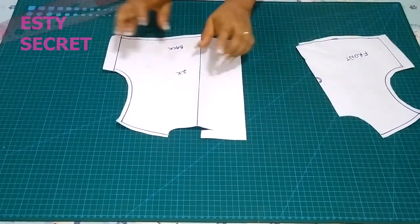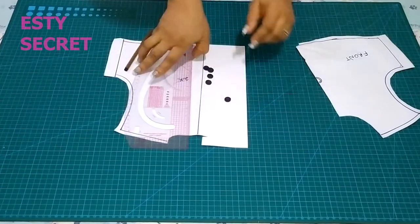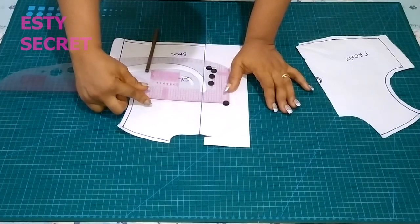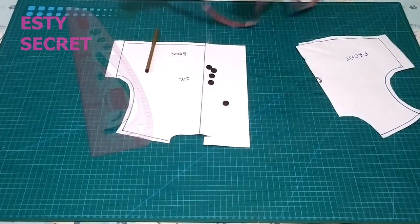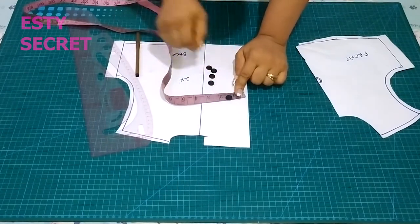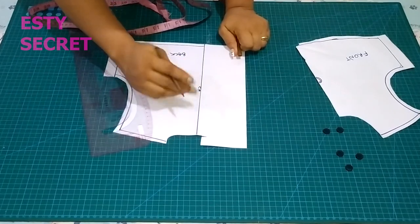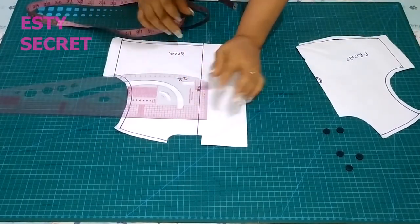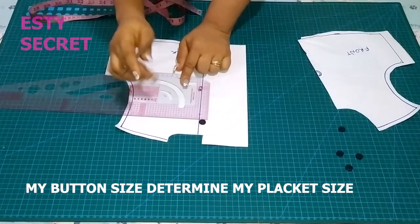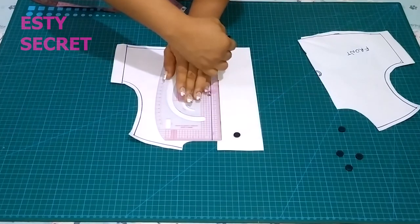Now let's add the plackets to our back bodice — you can do this to the front bodice, but I choose the back. First, you start by measuring your buttons, because the width of your button has a major role to play in your placket. I have about half an inch, so from my center back I'm going to mark half an inch away as my placket. You can go as much as three quarters of an inch, but your button determines your placket. With that, I'm going to mark where my plackets will be.